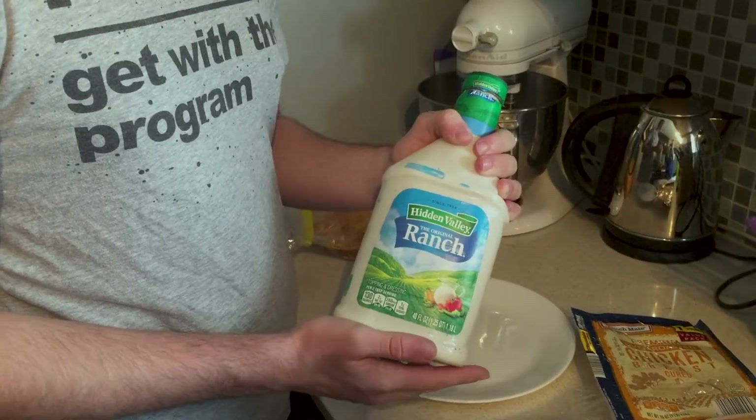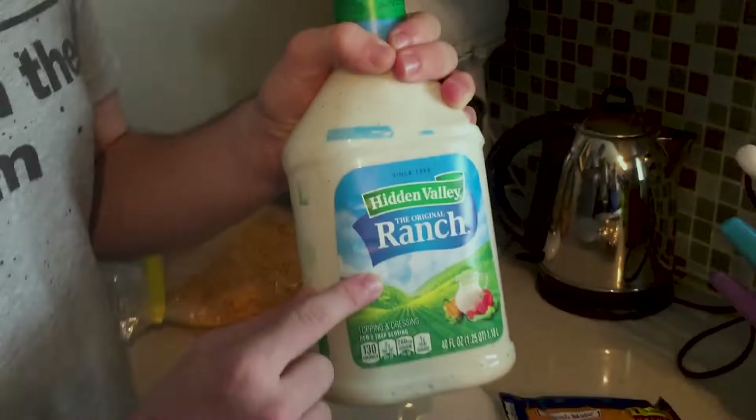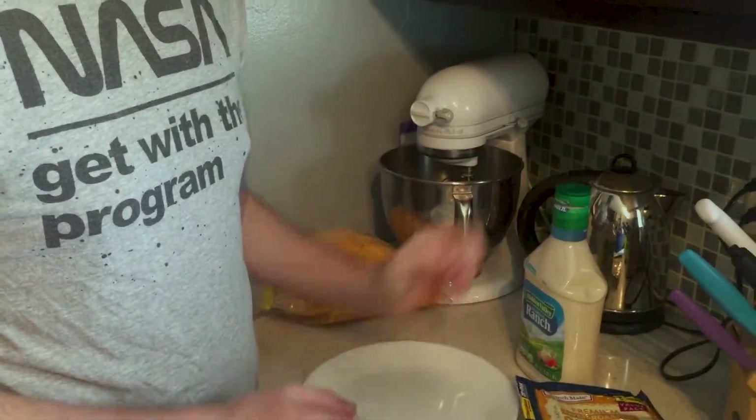In the previous clip I said ranch. I should have specified Hidden Valley the original ranch. Any other ranch is heresy.